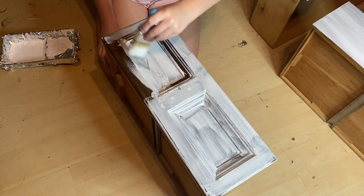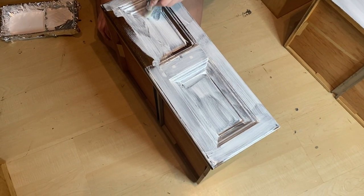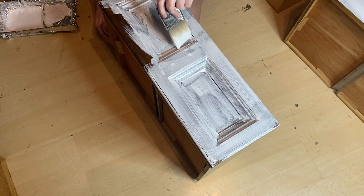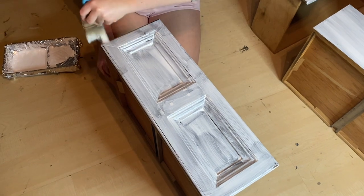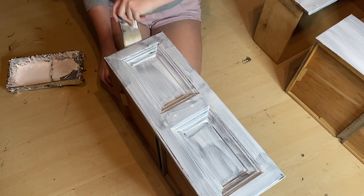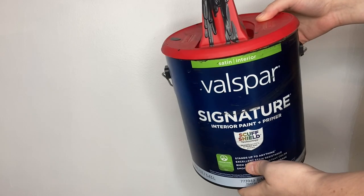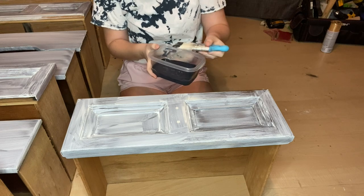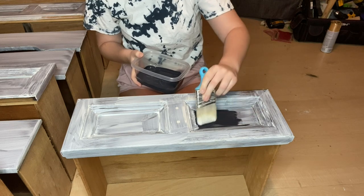I let the stain dry overnight and started priming the drawer fronts since I was planning on painting these. I used my Zinsser 3-in-1 primer to get the priming stage done and primed all the drawers including those three middle inside drawers. Once the primer had dried, I used my paint transformer and some black paint I had on hand. If you haven't checked out my latest video showing how to use this paint transformer, I'll leave that link in my description box below.